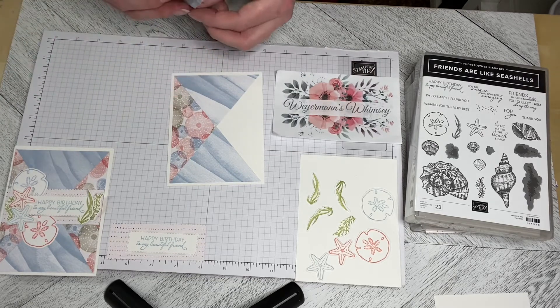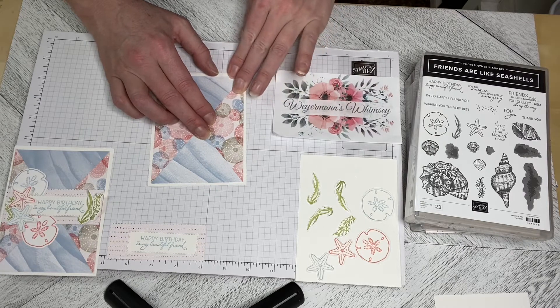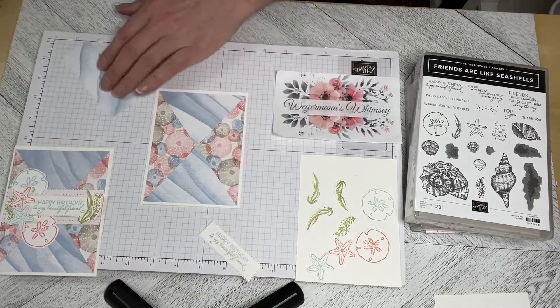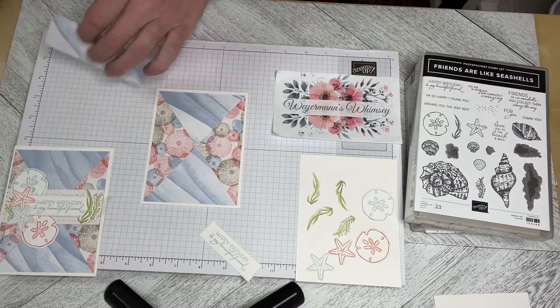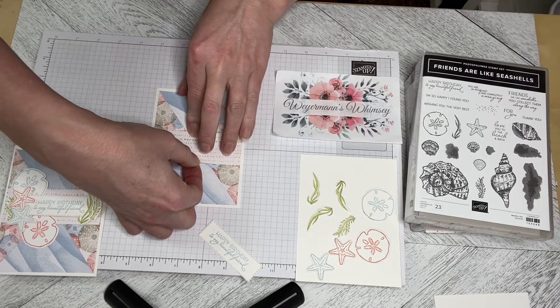I love how this goes together. I loved this set when I saw it in the catalog, and honestly I've struggled with it a little bit trying to figure out what I'm going to do with it. So I was really pleased when this kind of came together this morning. I did lots of different iterations of coloring and stamping and different things, but I decided I liked this the best.